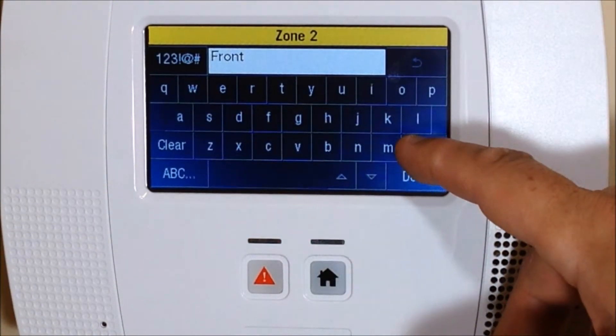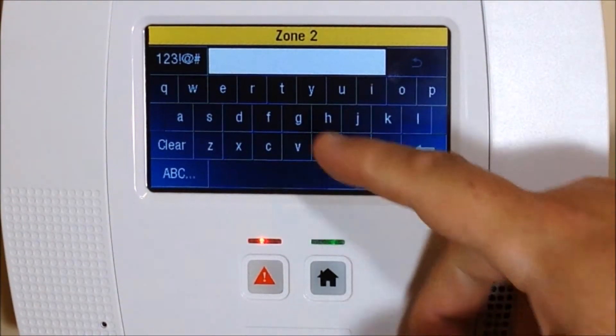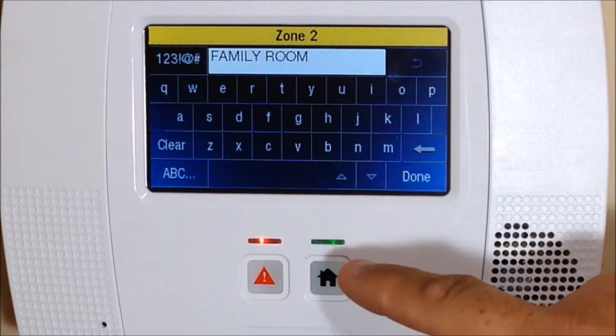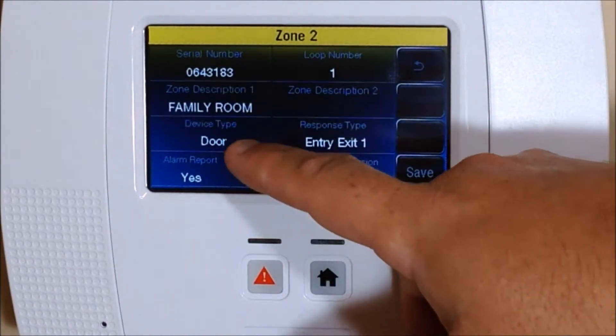Hit Zone Description. We're going to back out and hit the arrow button to clear it out, then type in what we want to call it. We're going to call this the family room. Once you've started typing, go ahead and hit Done, and now it's called the family room.